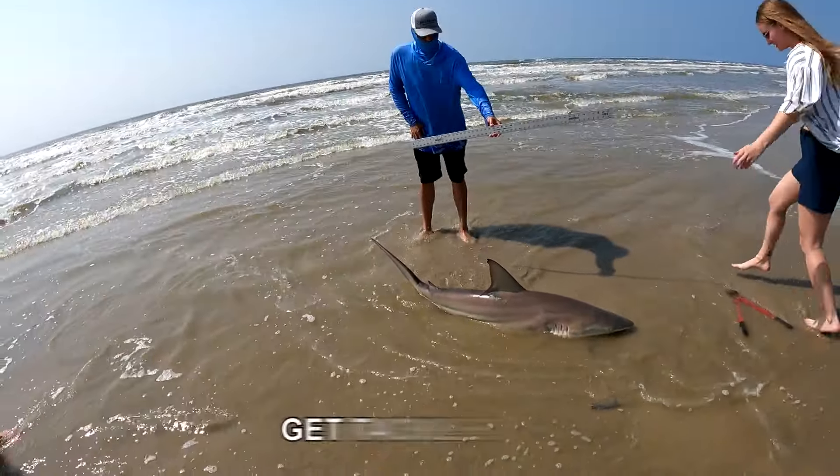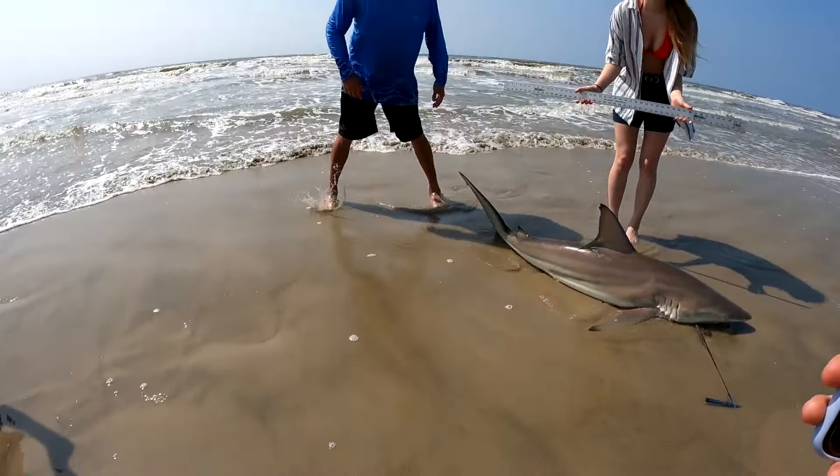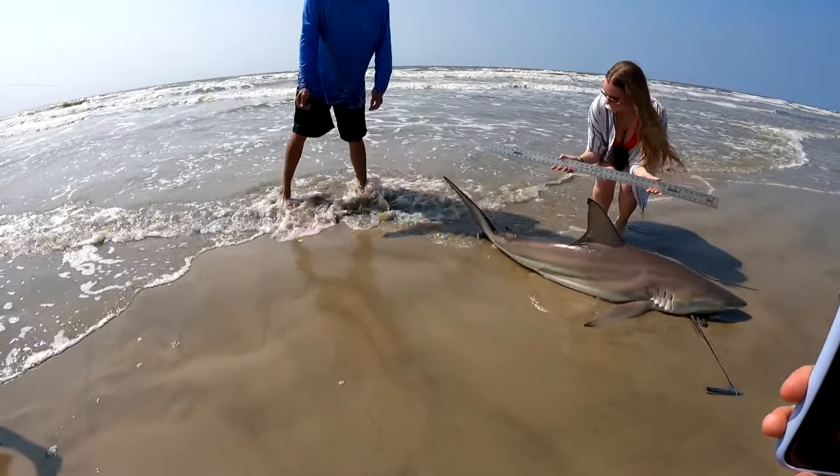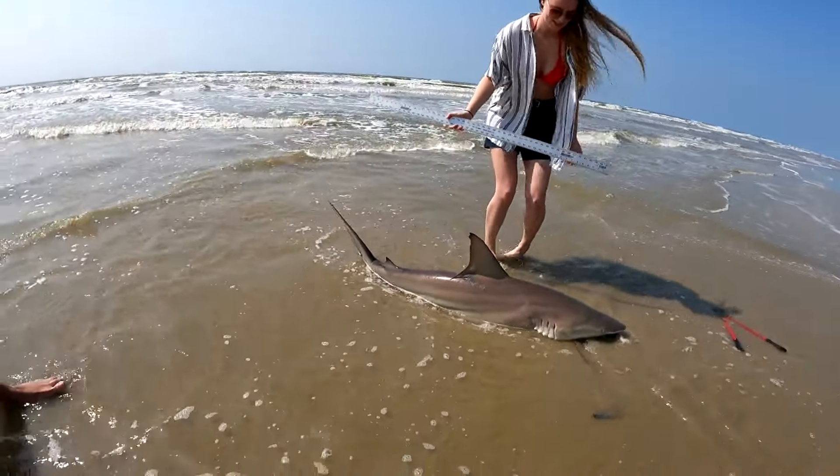Come hold this — just hold this right over the fin, and you can get closer if you want. That's awesome. I'll take this so you can get your pictures.